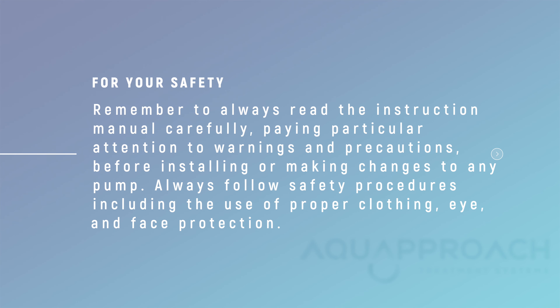For your safety, remember to always read the instruction manual carefully, paying particular attention to warnings and precautions before installing or making changes to any pump. Always follow safety procedures including the use of proper clothing, eye, and face protection.